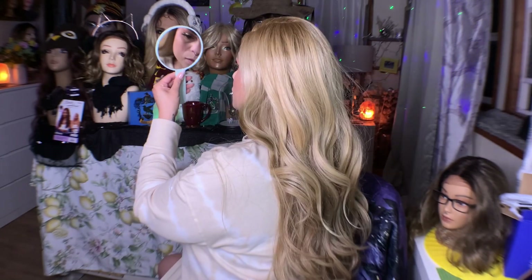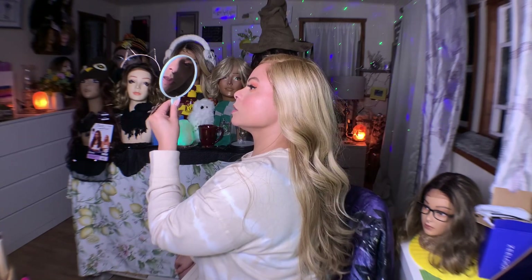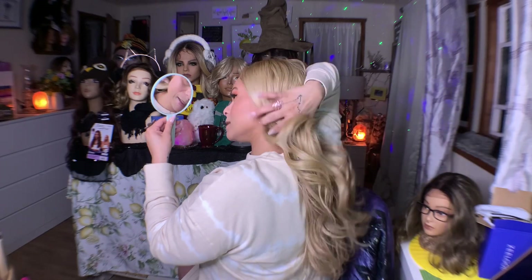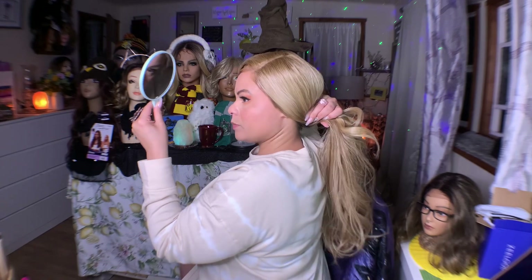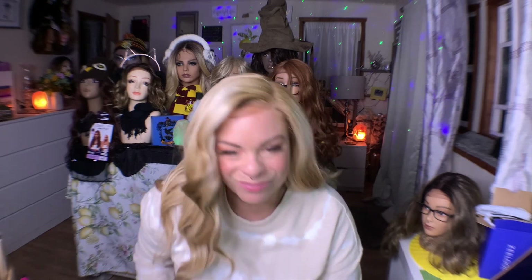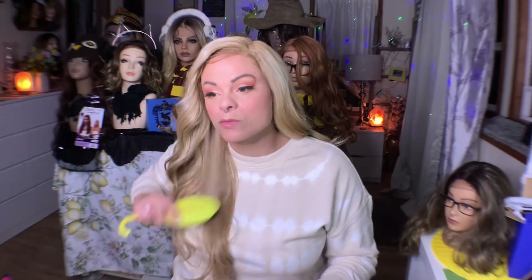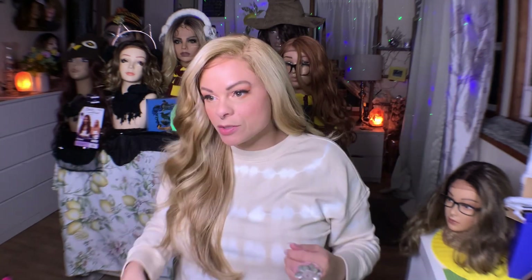So beautiful — gorgeous, gorgeous movement. I feel like having a ponytail with this one would be great. She's so pretty. Had I known I was going to wear this color, I would have probably dialed down the color of my eyebrows, but that's okay. Overall, I really like this wig a lot. She's a longer wig so you're going to have to keep on her, but I don't think you're going to get a ton of issues with tangling. I think she's just really, really pretty.